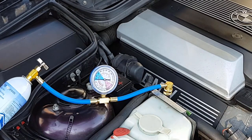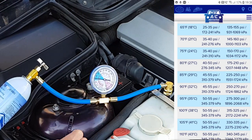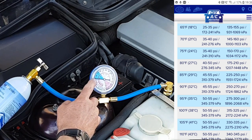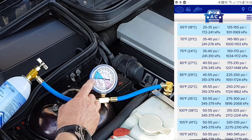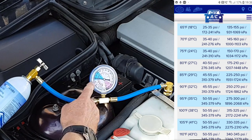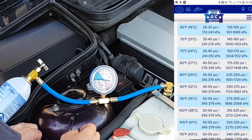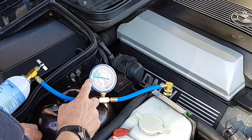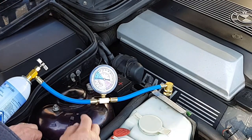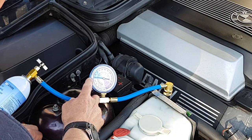With the air conditioning fan on full, it's cold in the cabin - that's a good start. But we're a bit low on gas, still at 30 psi when we should be between 35 and 40. The air conditioning is working okay but the pressure's a bit low. At 20 degrees ambient temperature we should be between 35 and 40 psi, so we're a little bit short of gas. The bottle's empty, but at 30 psi the air conditioning is working fine - we've got a steady pressure around 30 psi.